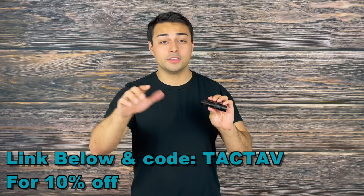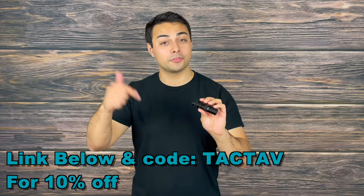At the time of this review, you can find this flashlight for around $60, but if you use discount code TAKTAP at checkout through the links below, you can save 10% off and get it for around $54.